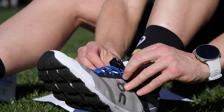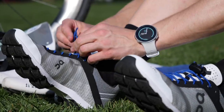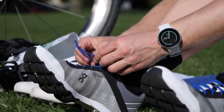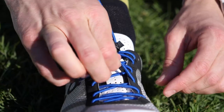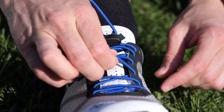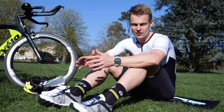Elastic laces do take a little bit of prep to get used to beforehand and it's worth spending time doing so. There are a couple of things to watch out for. Firstly, you don't want to tie them too loosely because they can slip and cause rubbing and blisters on your heel or other parts of your foot. Conversely, you don't want to make them too tight because the top of your foot can get really quite sore and pinched — and you usually find out about that midway through the race.